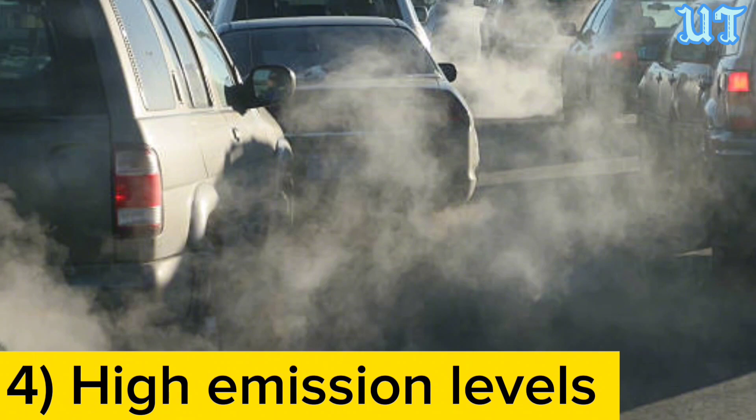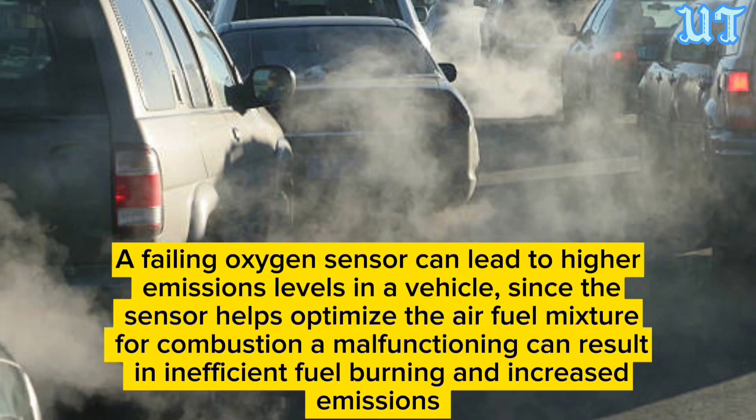Sign four: High emission levels. A failing oxygen sensor can lead to higher emission levels in a vehicle. Since the sensor helps optimize the air-fuel mixture for combustion, a malfunctioning sensor can result in inefficient fuel burning and increased emissions.